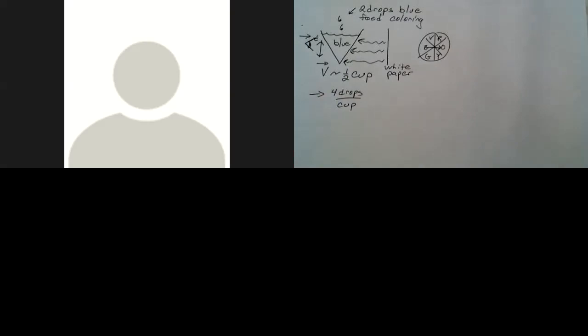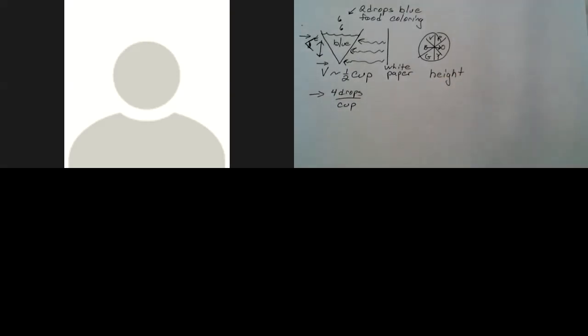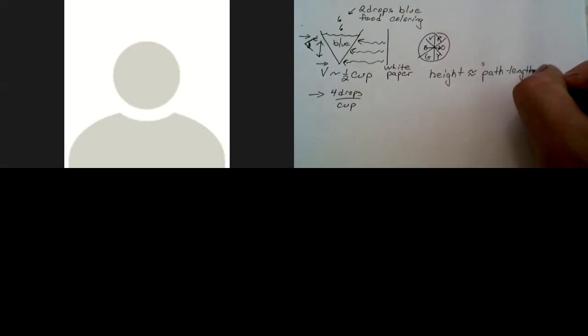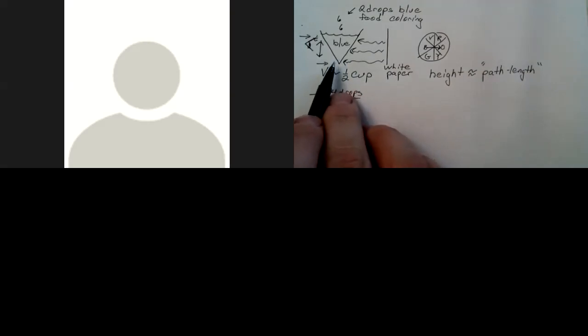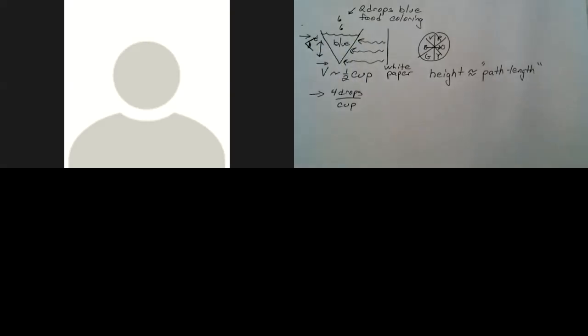The idea for the lab is really about path length — the height of the liquid is equivalent to the path length, which is how far the light travels through the solution. If the path length is short, the intensity of the color we see is small. If the path length is large, the intensity is large as well. Think about whether that's a direct or inverse relationship, because that's part of the analysis in your write-up.